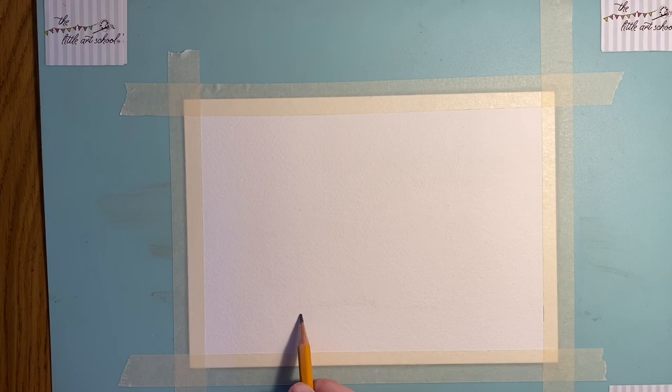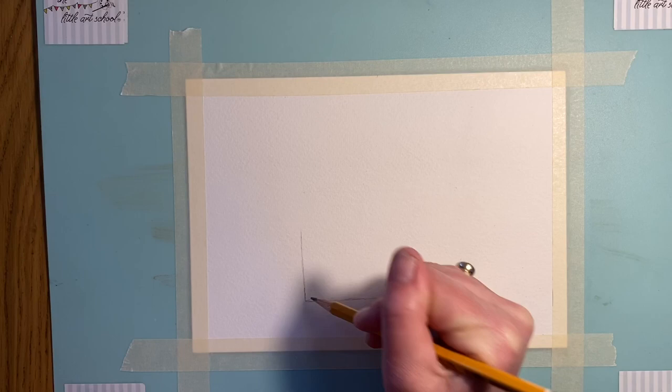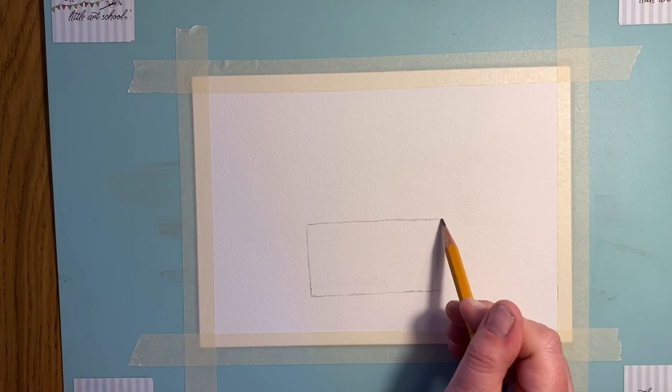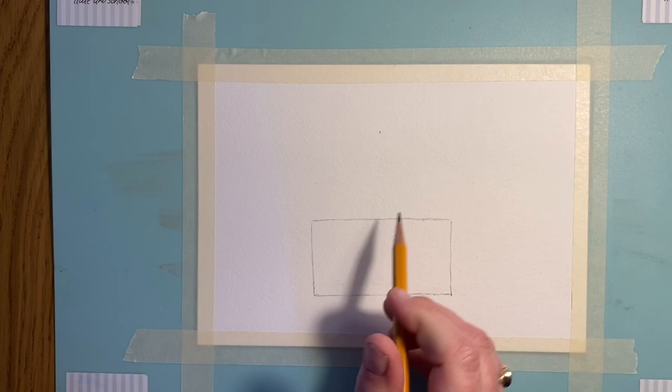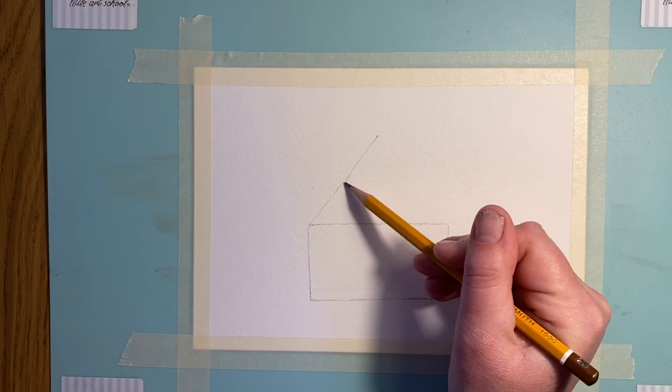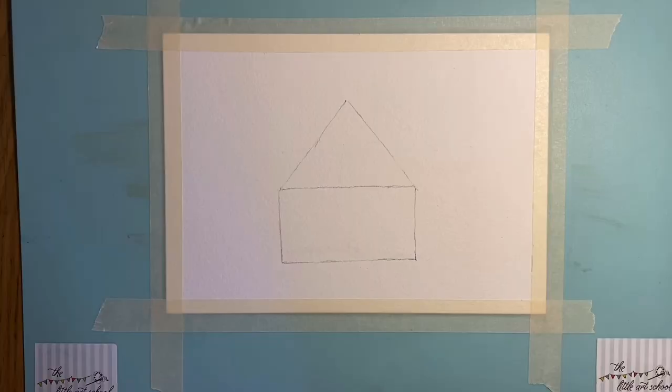We're going to start by thinking about where we want to put our circus tent — I'm going to have it smack bang in the middle of my paper. Start with a line just a few centimeters from the bottom, then put in another line and turn it into a rectangle, so we're starting off with a box. Every single drawing always begins with just a few lines or circles. We want quite a high triangle, so pop a dot in the middle of your top line, then join it up into a triangle. Pause and pop those in.